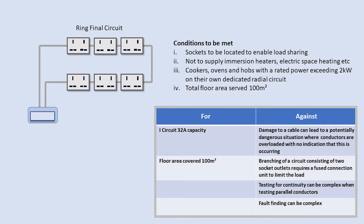Sockets should be arranged so that any loads are not located to one end of the ring. Due to the nature of parallel circuits, this would result in overloading of the cable. Cookers, ovens and hobs exceeding 2kW should be on their own circuits, and immersion heaters etc. are not to be supplied from a ring.